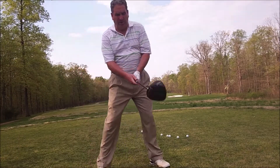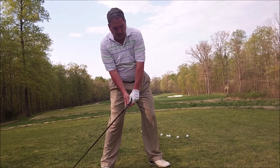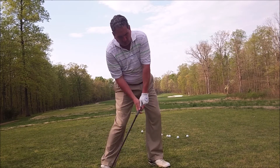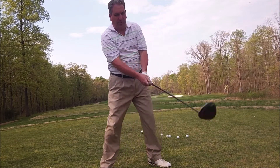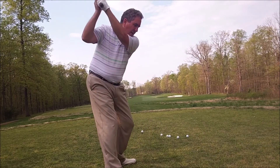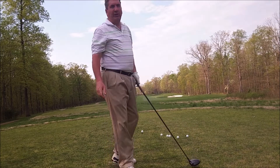Hey, it's Rock here working on my sway. I'm working on the push slap release, trying to keep this hand low and push out this way and get it to release. I'm still doing the hands over the top before I get up here, then I get in here and release it.